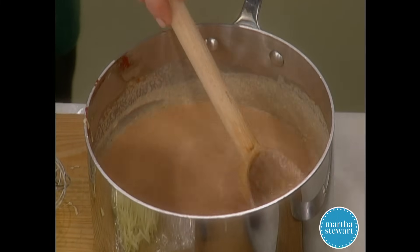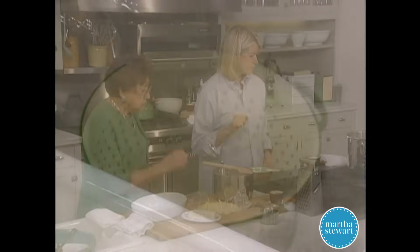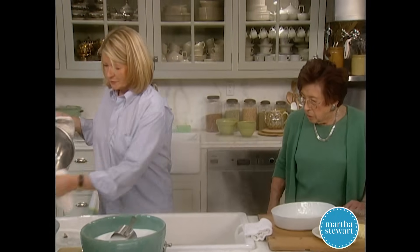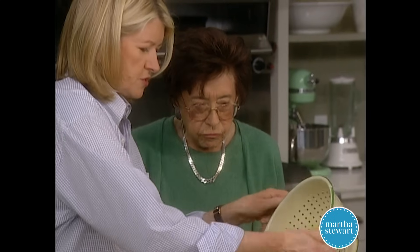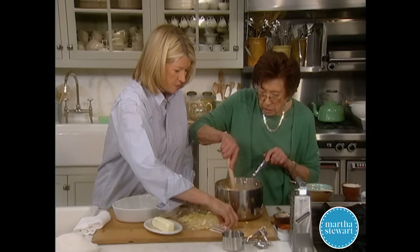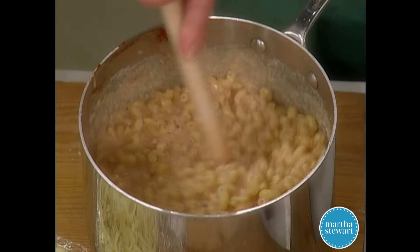I made it a little spicier than most kids would like. Did you taste the sauce? A little spicy, but it's good. The pasta is done — I'll drain it. I'm always amazed how much comes from one little box — beautiful. We haven't dirtied very many dishes and this just goes right into the cheesy sauce.